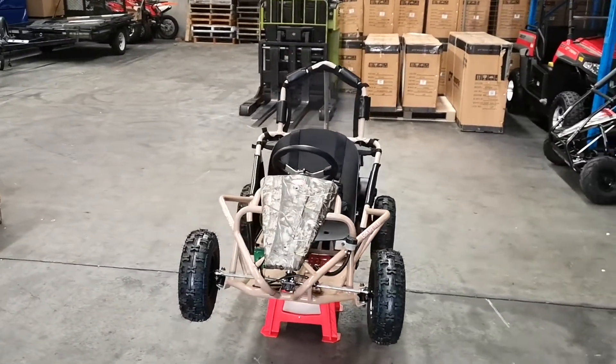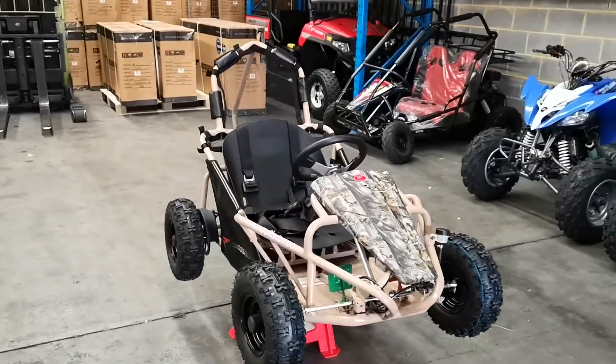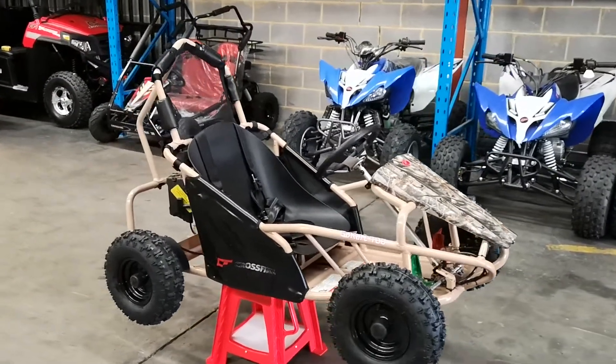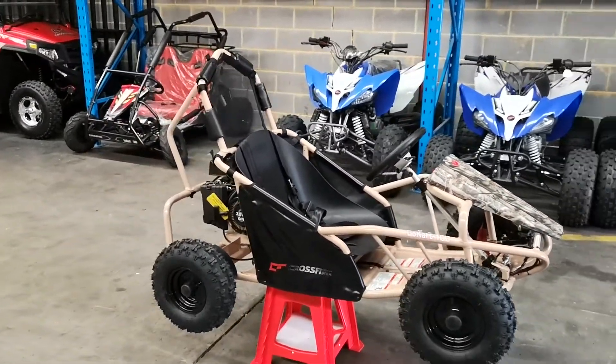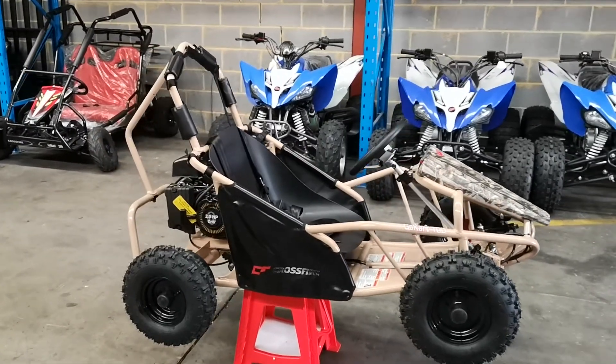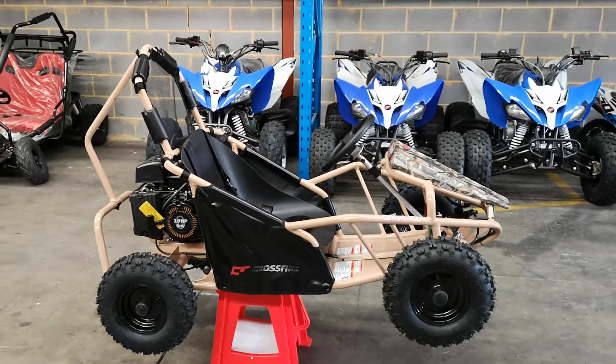We'll walk around the machine to give you a little bit of an understanding of what it's about. The hairnet is for girls or boys with longer hair, just to stop it getting caught in the motor. It's very, very important to always wear a helmet and make sure that your hair is tied back. Those are the pneumatic tyres on this particular variant.